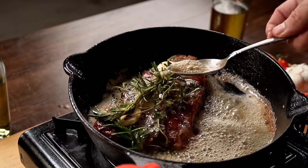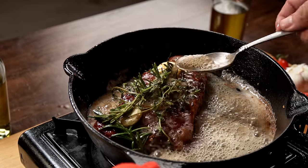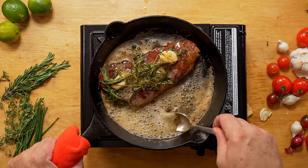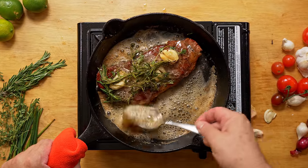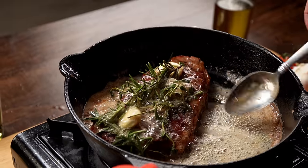Turning the stove off prevents the butter from burning, which would add a nasty flavor to the steak. It also allows the spices more time to release their oils into the pan, which adds a beautiful flavor to the base.